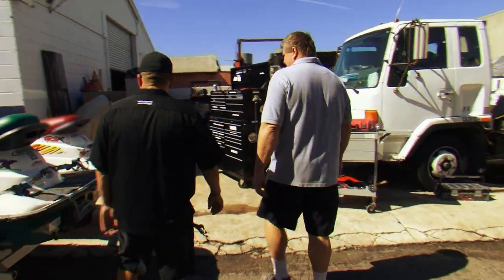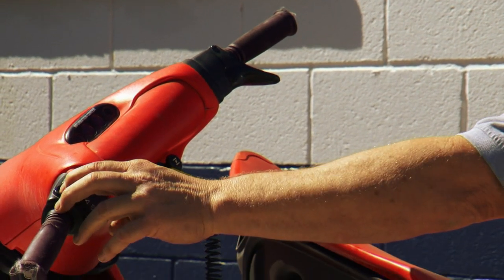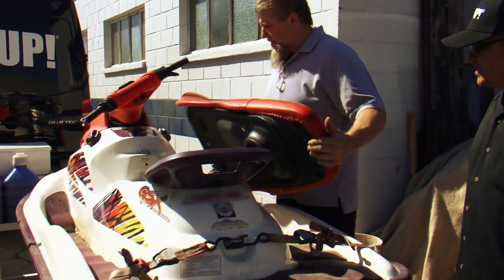$1,300 for the whole set. That's not bad. Moment of truth. Dead as a doornail. They're clean looking, not bad. They had covers on them. Yeah, they're oldies but goodies, you know?